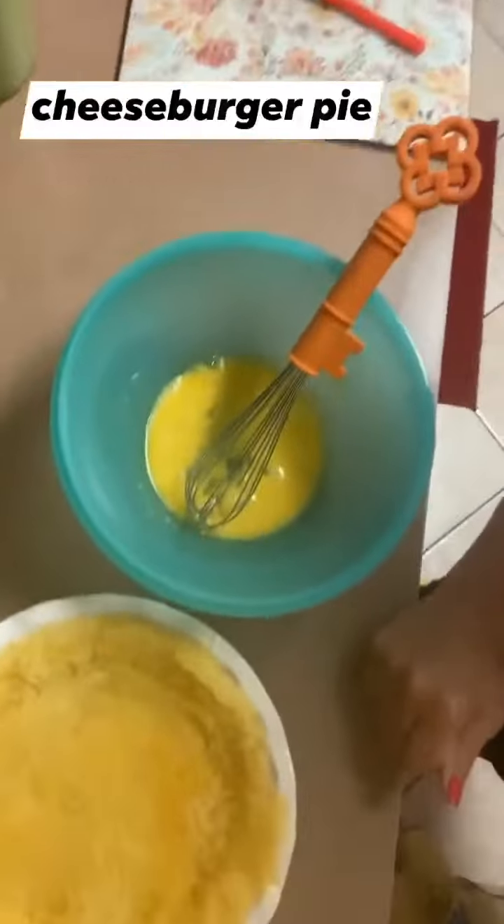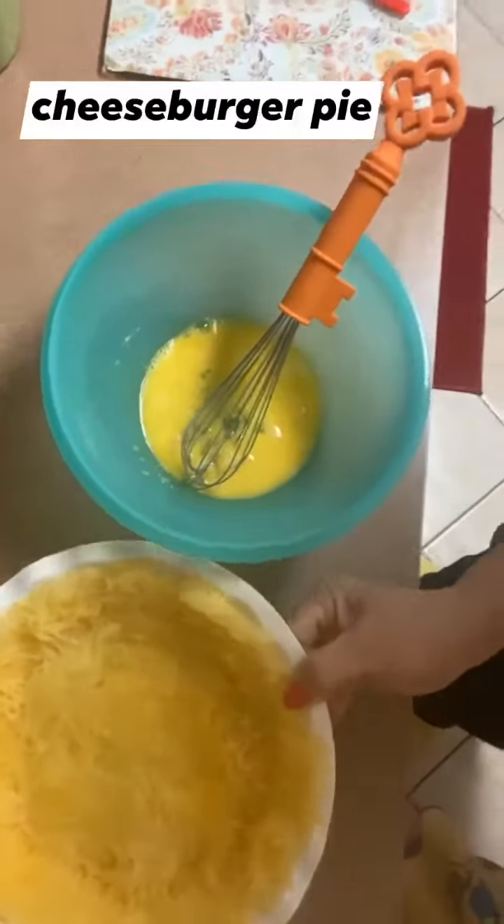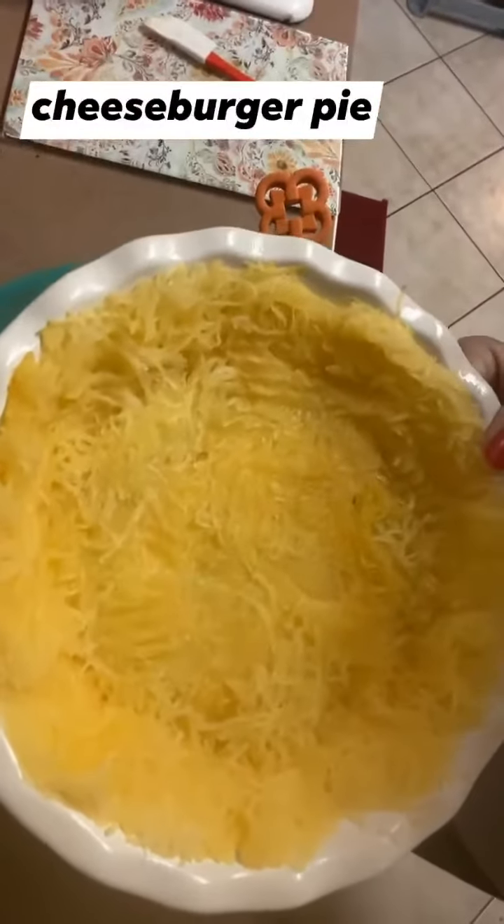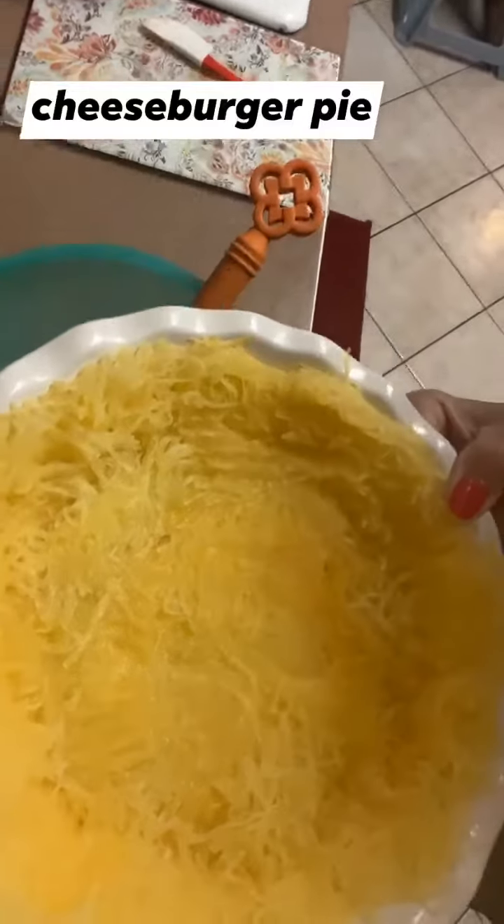Hey everyone, I just want to show you what I'm making for dinner tonight — delicious cheeseburger pie. You can see I've already prepped my spaghetti squash and put it in a pie dish.